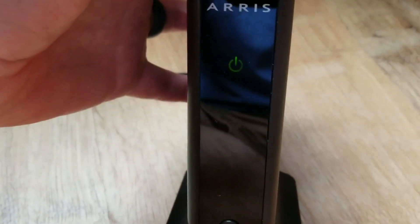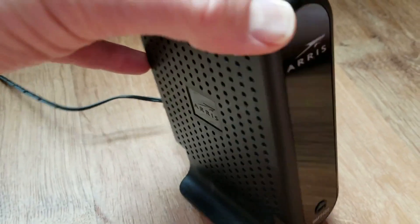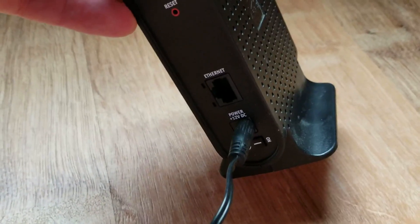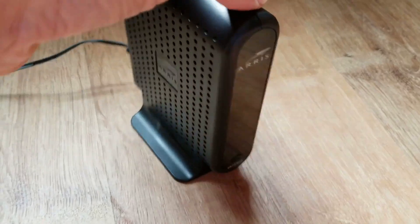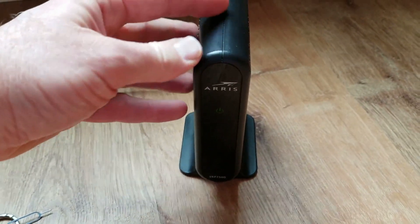One of the other things that you will see is this green light on front will recycle. This isn't plugged into the internet at this point — you can see there's the ethernet port. So all we really wanted to do is just get that thing recycled to its factory default settings.